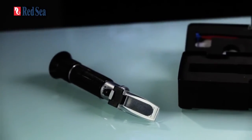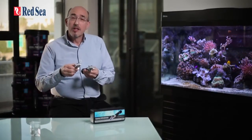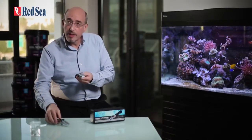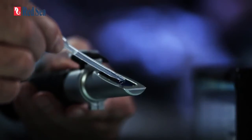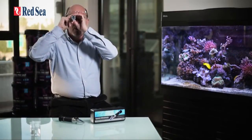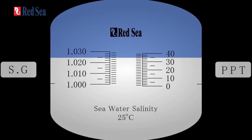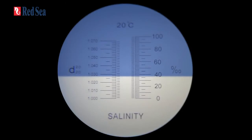Now let's compare Red Sea's seawater refractometer with a regular brine refractometer. We're going to put on a water sample and have a look through the lens and see the difference. Looking through the Red Sea refractometer you'll see a reading of 35 ppt, while the regular brine refractometer gives a reading of approximately 36.5 ppt.